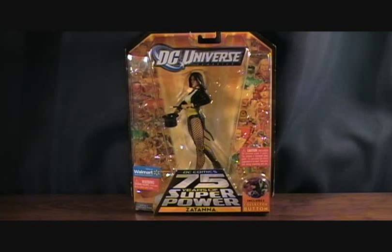Hey guys, welcome back to Matlock's Toy Room Reviews and today I'm doing another DC Universe Classics figure. This is from Wave 14 and this is Zatanna.